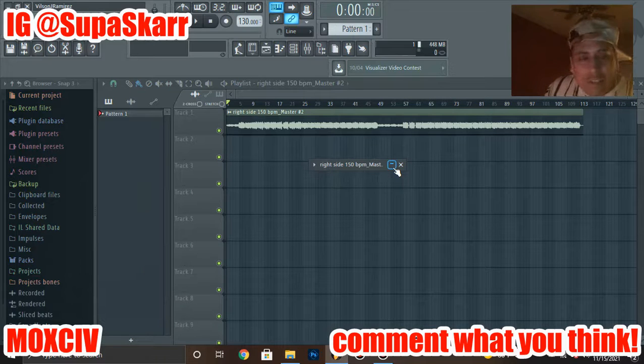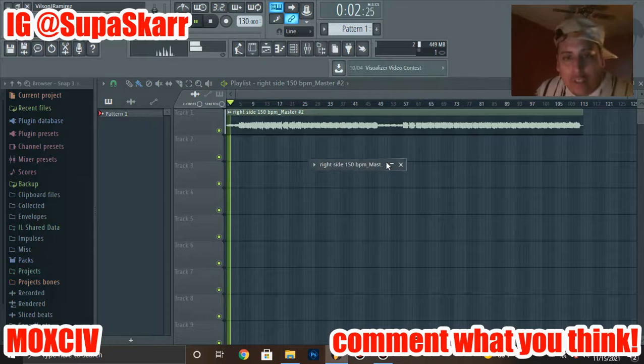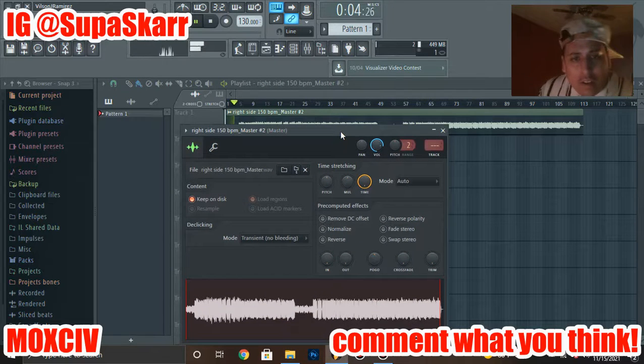I buy kits from producers like Illmind, AG Wave, and Nick Mira — yeah, Internet Money Nick Mira, he makes nice melodies. I have some of his kits, I got KBZ's too — shout out to all them. I'm trying to do my own thing with Super Scar Beats. So it's back to the original pitch, and that's one way you do it. Y'all can go back, pause the video, and write down what you need.